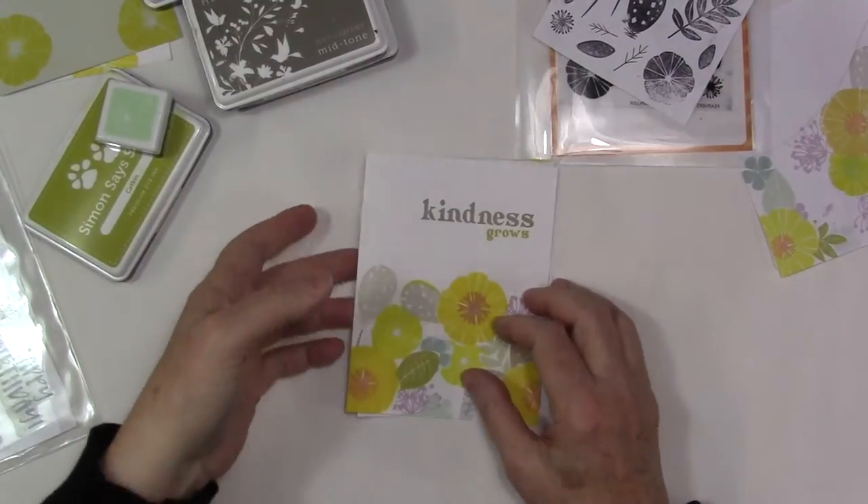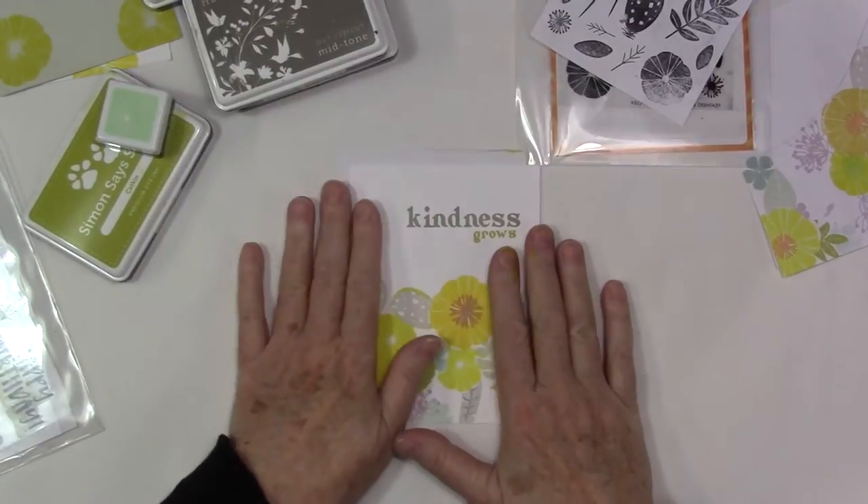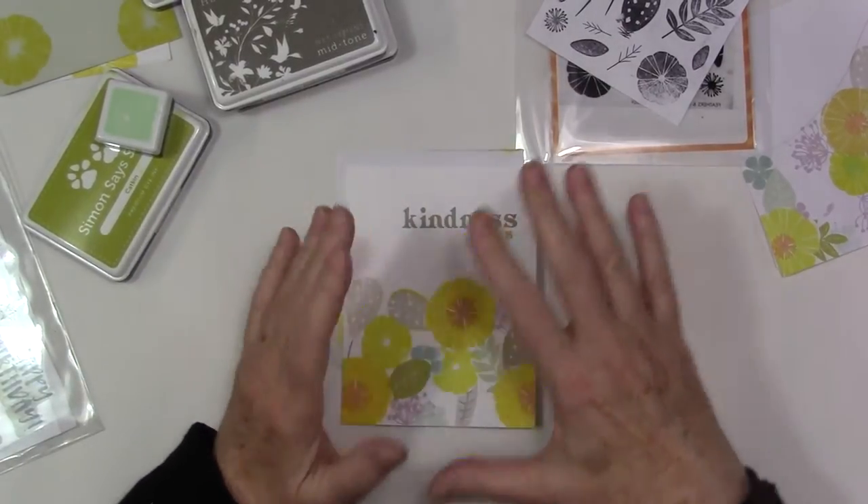Welcome to the studio. Diana here today with another card, and again I'm going to be focusing on design and how I design this card.